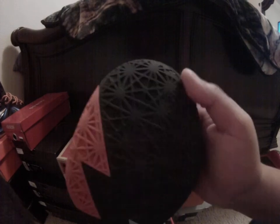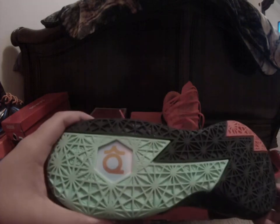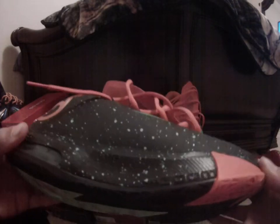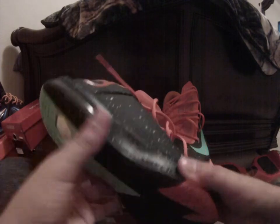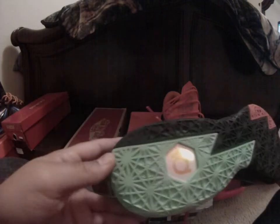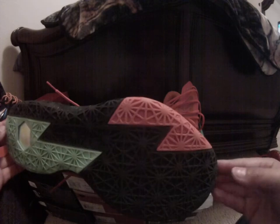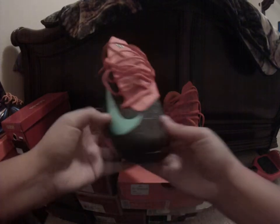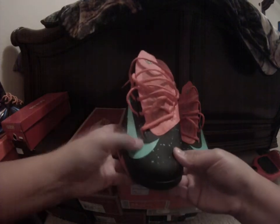The lighting in here — I'm getting a new camera light for the back, one of those big lights, so it'll be a lot better. But yeah, these are very near dead stock — VNDs. These are the Texas KD6s, and they do glow.